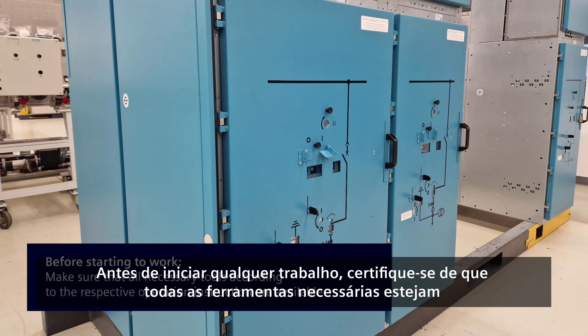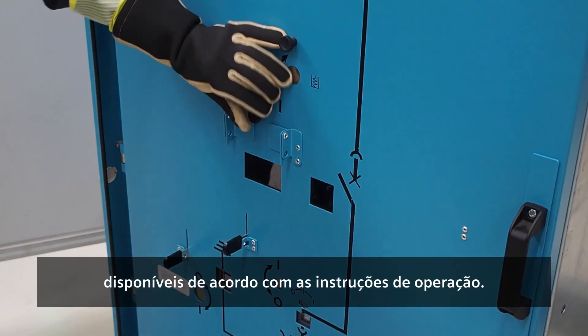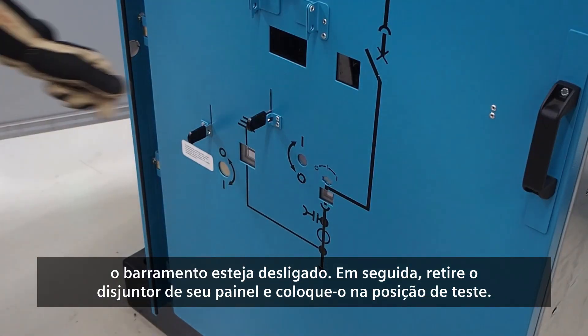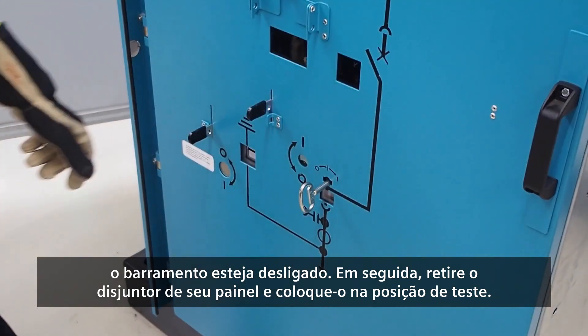Before beginning any work, ensure that all necessary tools are available according to the operating instructions. The first step is to switch off the circuit breaker and make sure that the incoming feeder for energizing the bus bar is switched off. Then withdraw the circuit breaker from its panel and place it in the test position.